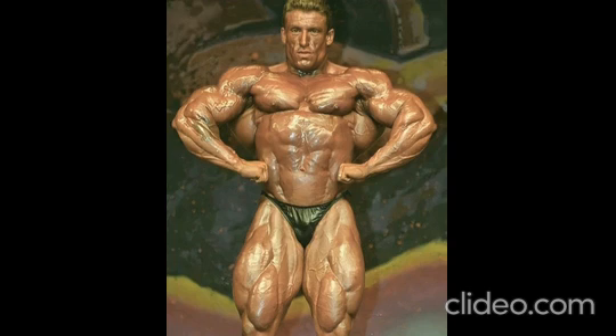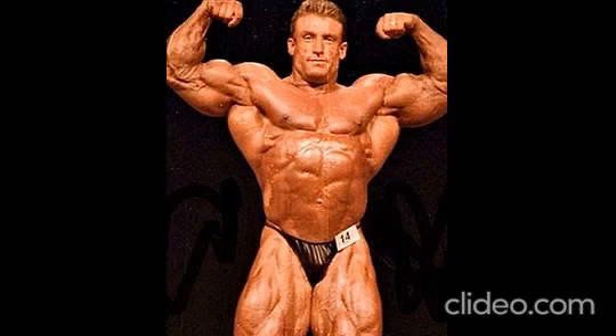During his prolific tenure as an IFBB pro, Yates was a trailblazing mass monster who managed to go undefeated in his Mr. Olympia reign of six years. He crushed dreams on the sport's greatest stage thanks to heavy-duty high-intensity training inspired by the late Arthur Jones and Mike Mentzer. In retirement, Yates is the picture of health and longevity, boasting a jacked back, huge legs, and a well-balanced physique at 62 years old. Whether he is privately training individuals or offering tips online, his knowledge of exercise and nutrition is needed in a community fraught with fads and misconceptions.